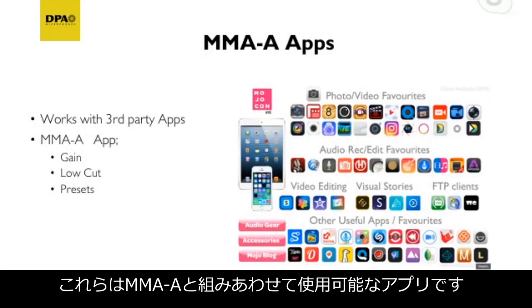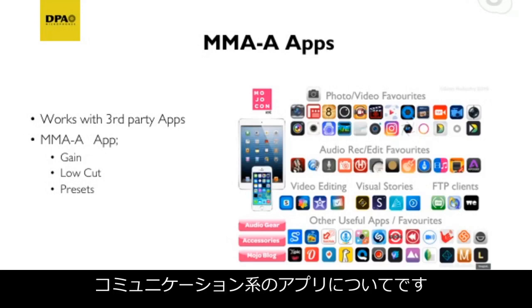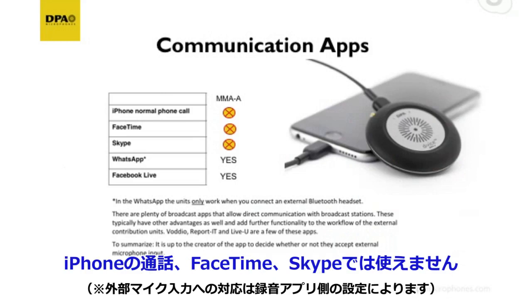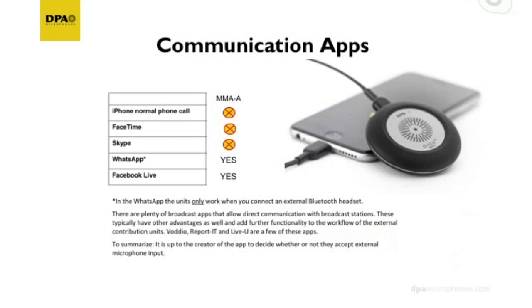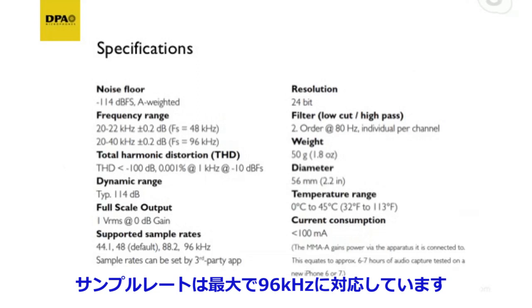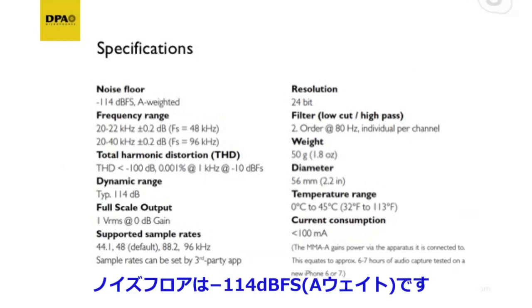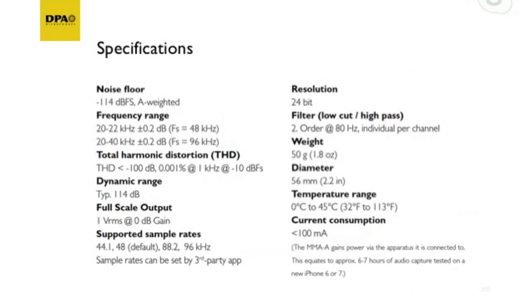Does it work with Skype? In terms of communication apps: normal iPhone calls — not so good; FaceTime — not so good; Skype — not so good; WhatsApp — absolutely; Facebook Live — absolutely. For all live streaming apps it's fantastic. As for specs: supported sample rates up to 96 kHz, 24-bit resolution, and a noise floor of -114 dBFS A-weighted — a very quiet device.